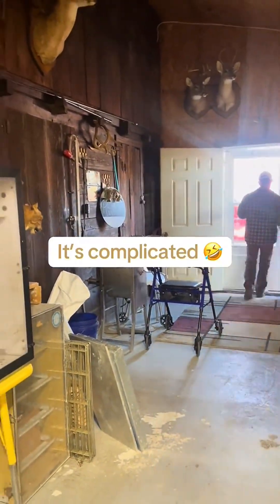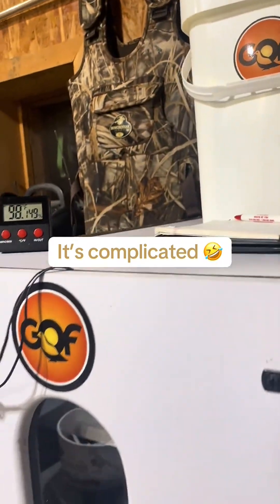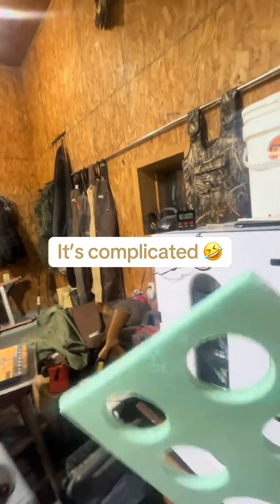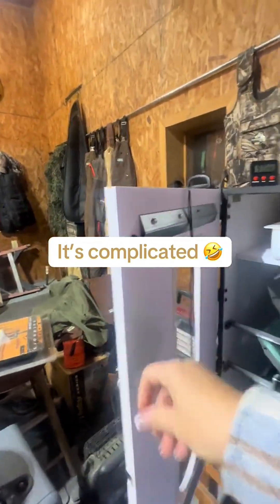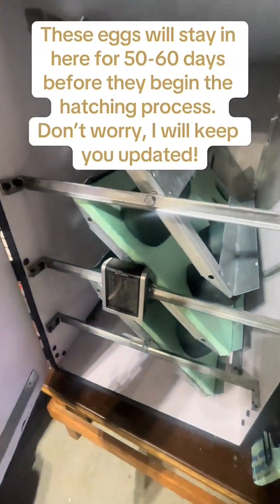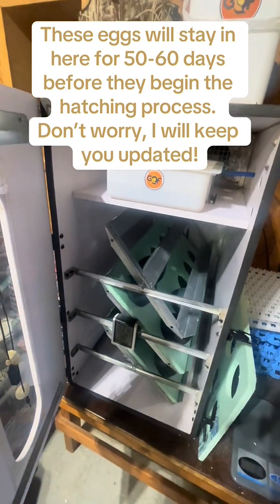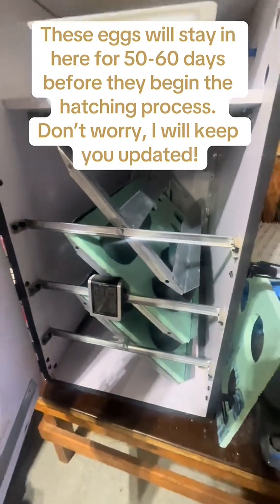So he's going now to rinse that off, and while he's doing that I will show you the eggs that are in there so far. Tim made this tray and that is for the eggs to sit in. Every year we try to do things a little different or improve things that we see are wrong or need fixing. Last year we had flat trays and as these trays rotate, the eggs were moving around too much. So he made these trays so that they will be a little bit more sturdy in there and sit in place.